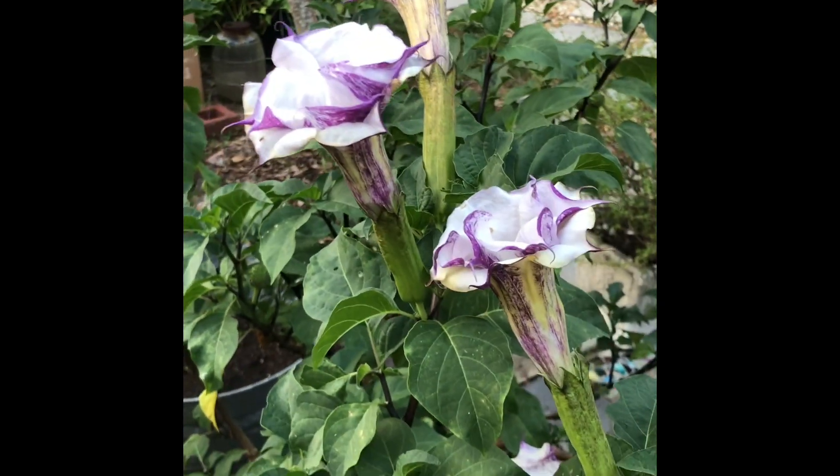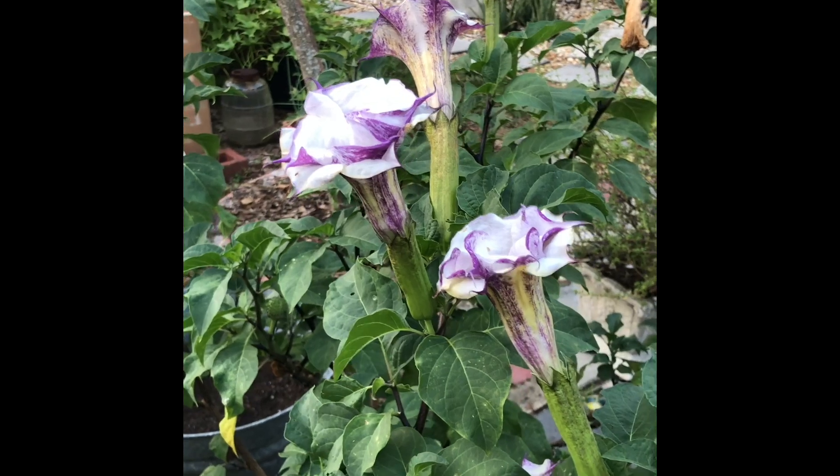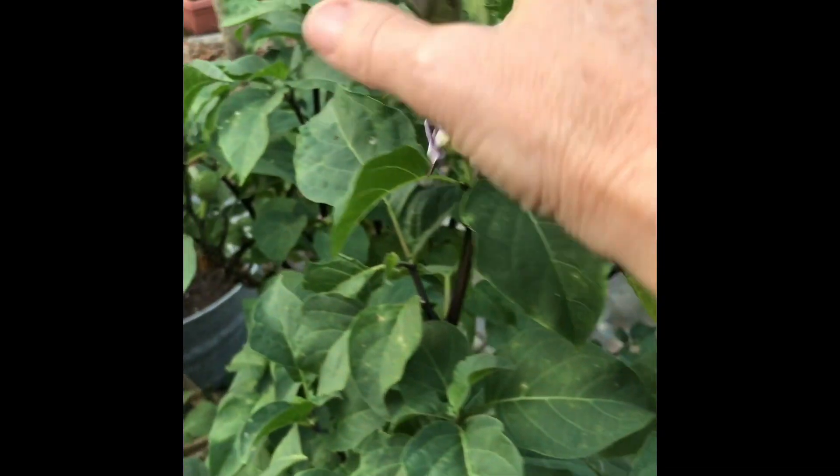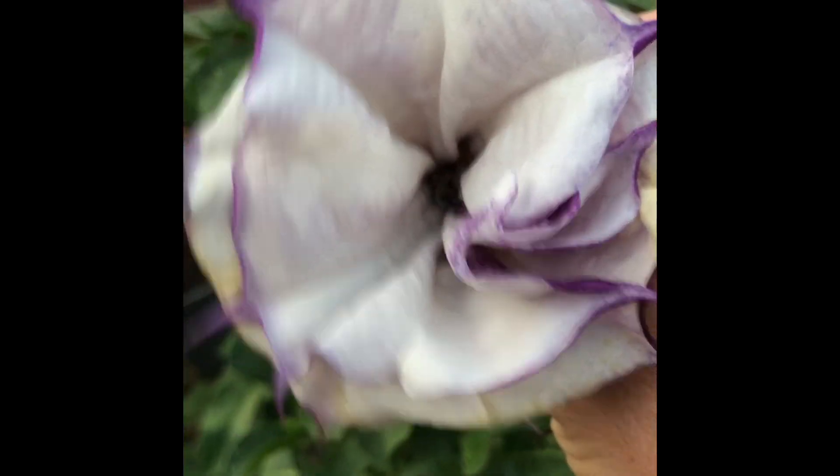These beautiful, beautiful flowers. This is a double. They don't stay open for very long, but they are quite lovely, and I don't have any pollinators hanging out in there right now.